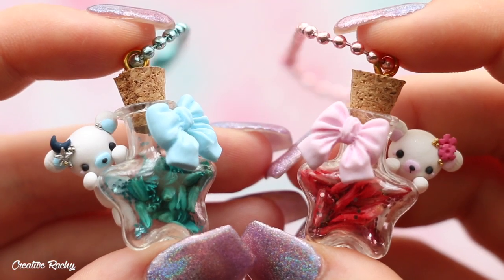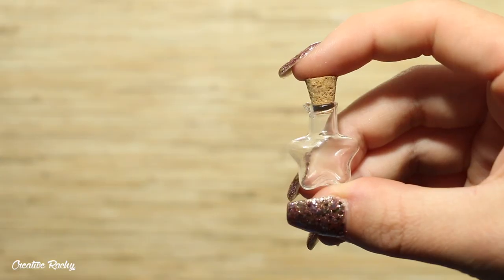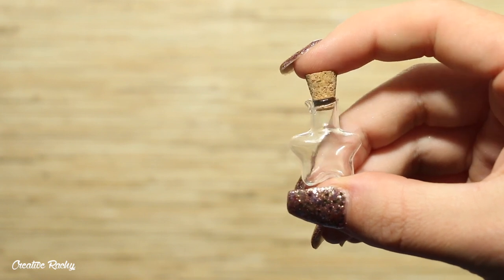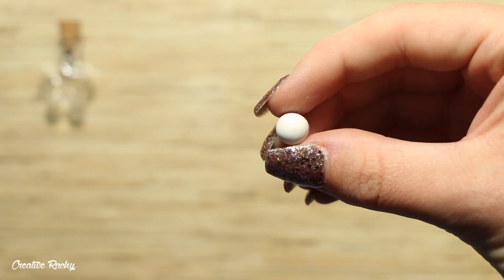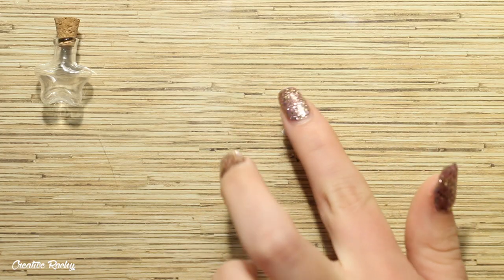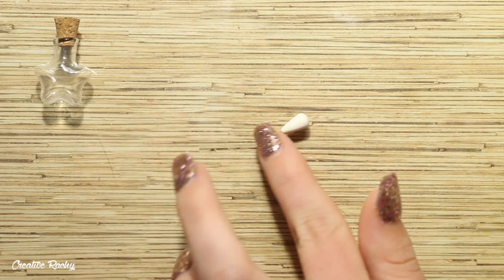I'm still not 100% sure what I'm going to be calling these, but we'll just go with that for now. Start off by taking one of the star bottles that came in the box as well as some polymer clay — I'm going to be using white polymer clay for my little bears.